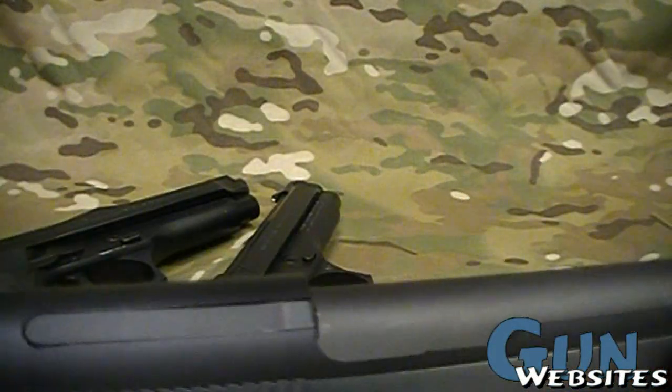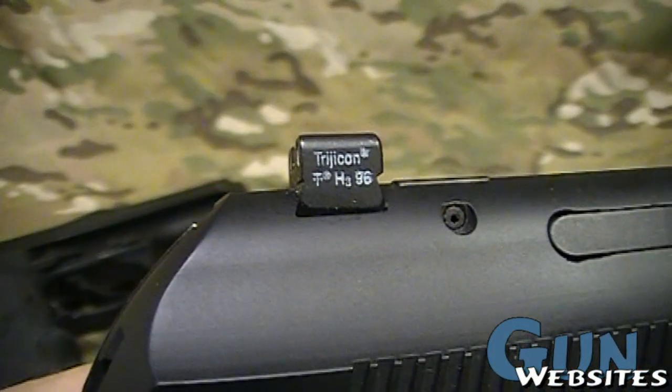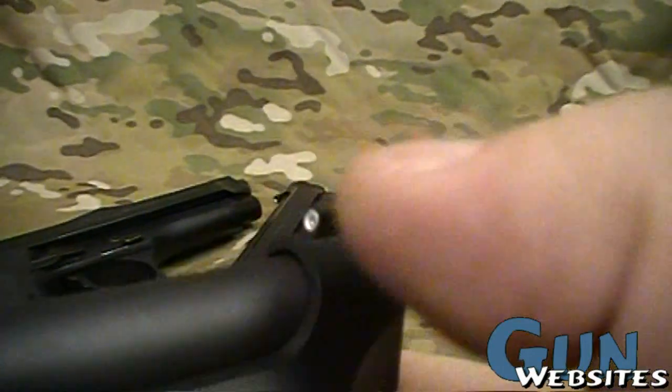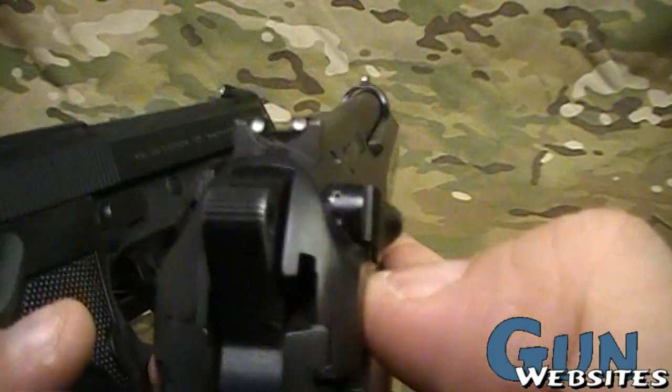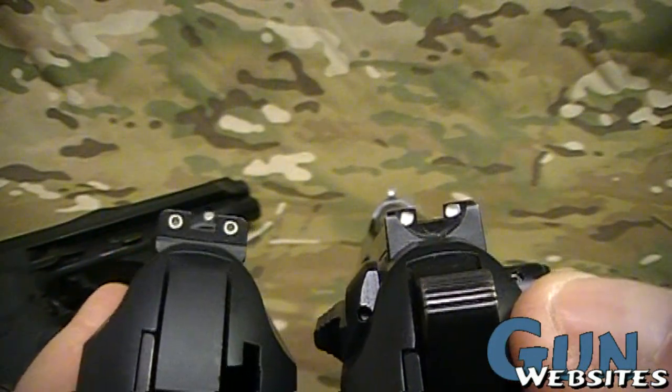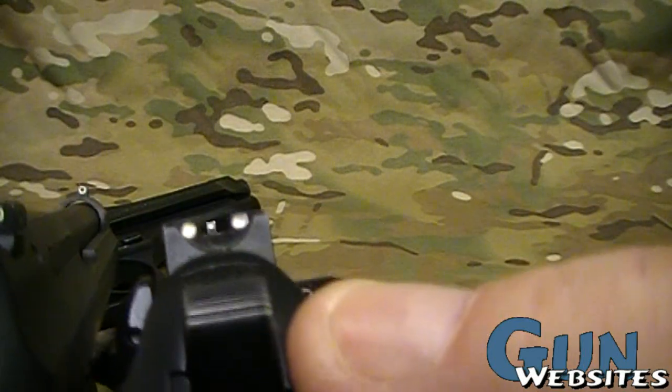This one has night sights, which is an option. And even though it doesn't have an adjustable front sight, it still has night sights, while this one has a standard set of sights. You can see the sight picture is similar, but a little bit different with the night sights.